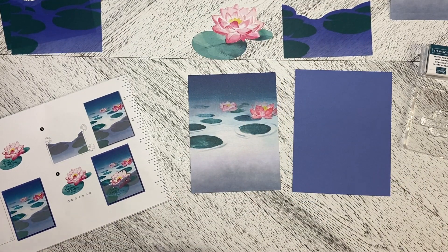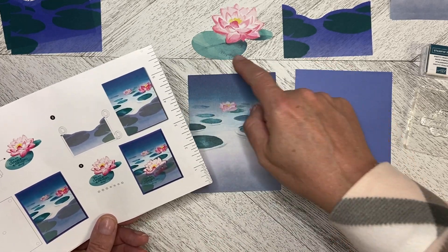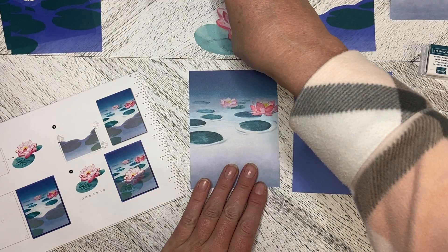This one I had to think about a little bit, because I thought well, if I stamp this and stick it behind the vellum you won't be able to read the greeting — but there's a trick to this, and I will walk us through it as we go.